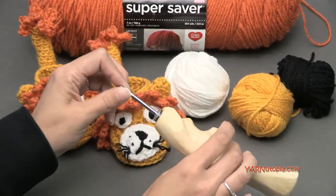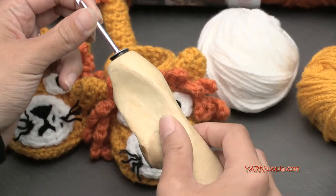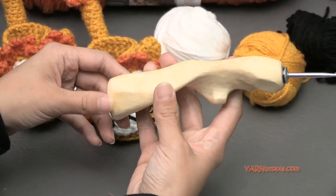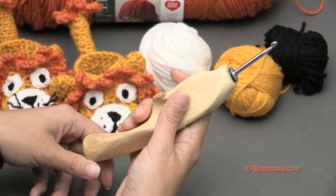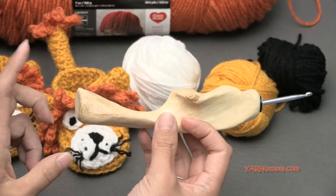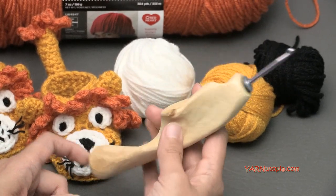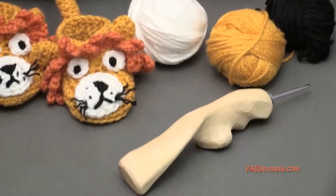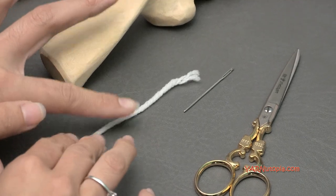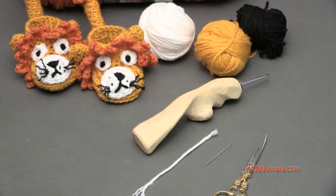The hook size we're using today is a G hook - specifically a G6 hook that's 4.25 millimeters. You can go down to a G hook at 4 millimeters or use an H hook at 5 millimeters. I'm using these super fancy ergonomic hand-carved handcrafted hooks from the Etsy shop Would Be Fancy. I'll put the link in the description for you. You'll also need scissors, a yarn needle, and a stitch marker - here I'm just using an extra piece of yarn.